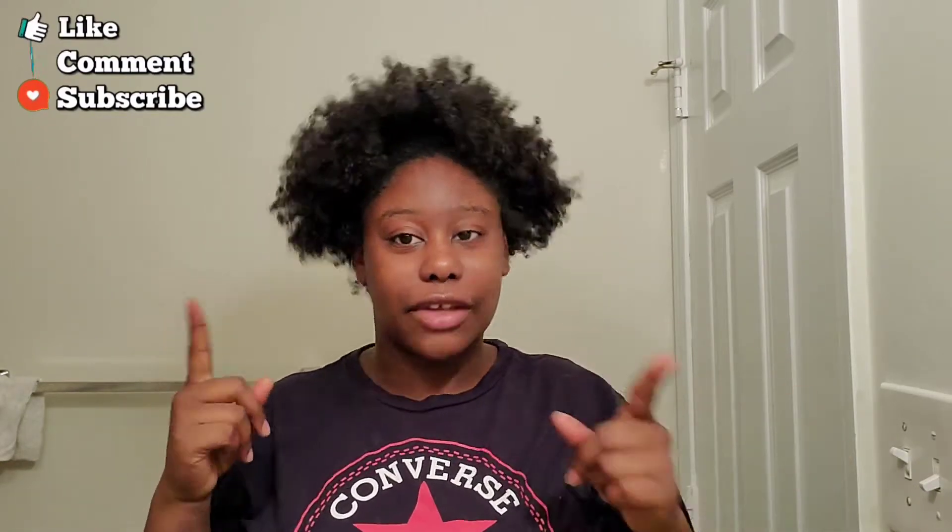Don't mind my hair because we're going to get right into the video, but before we do, please give this video a big thumbs up. Turn your post notification bell on and click that subscribe button down below if you're not already subscribed to my channel. Don't forget to follow my socials — that will be down in the description box, and if you'd like to earn a shout-out, it will also be down in the description box.